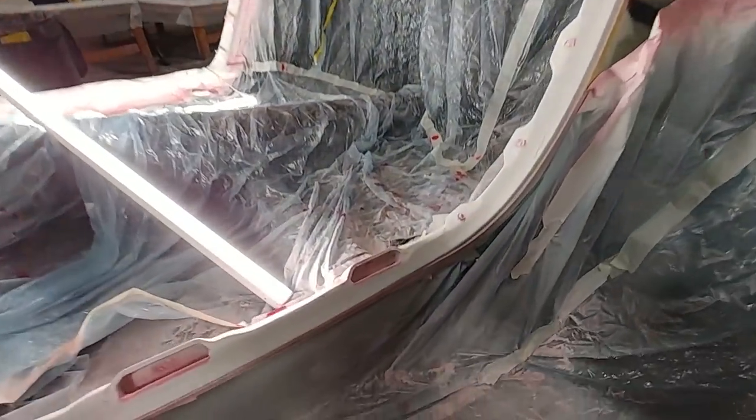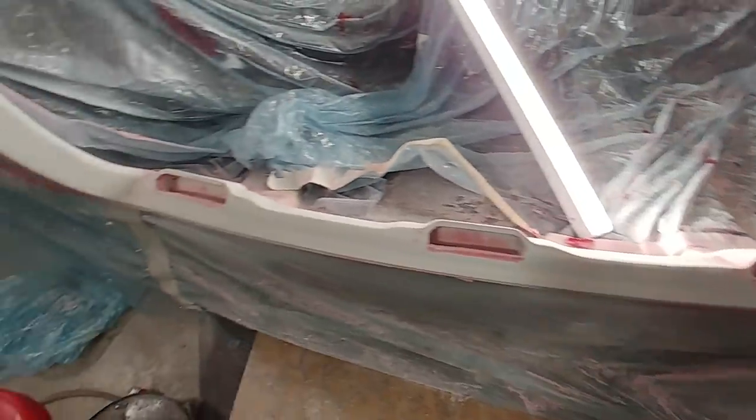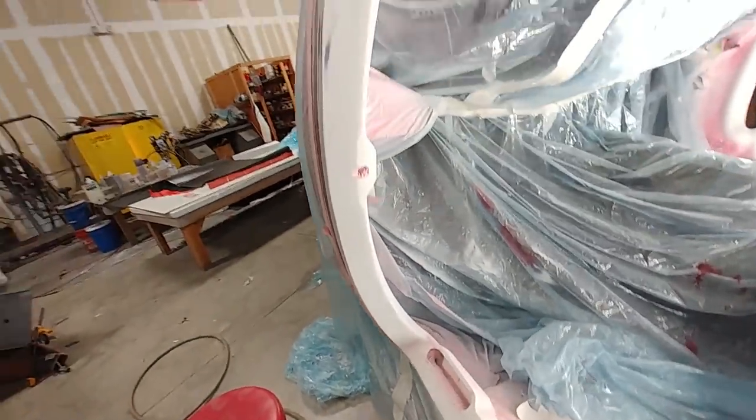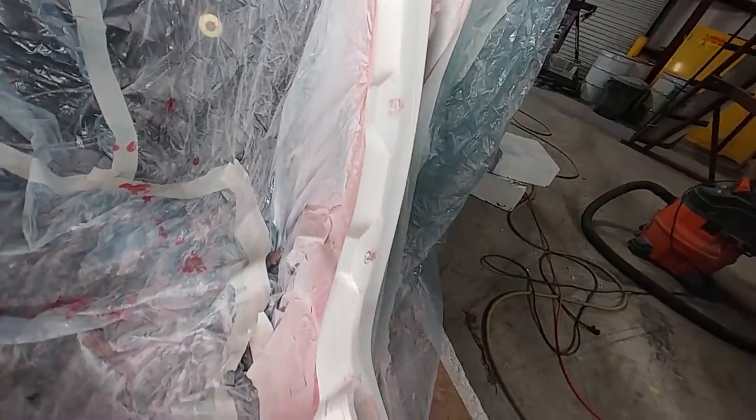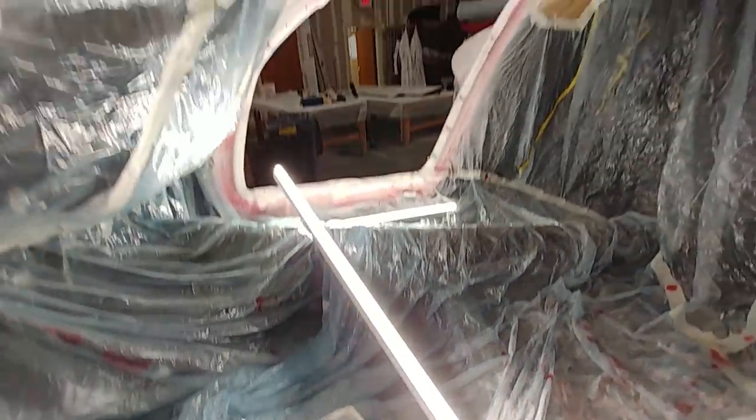By around lunchtime I'd gotten the frame pretty much sanded all the way around. It actually came out pretty good considering how much work was done on this door — making up the two different flanges and all the other fills. It actually doesn't require that much fill overall, but there's still more to do.